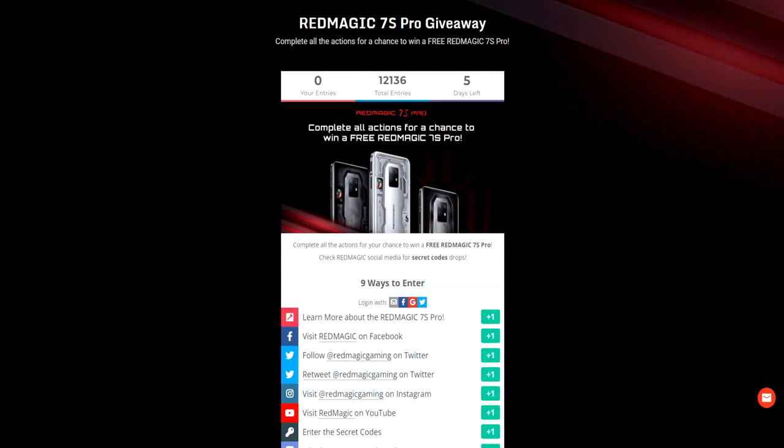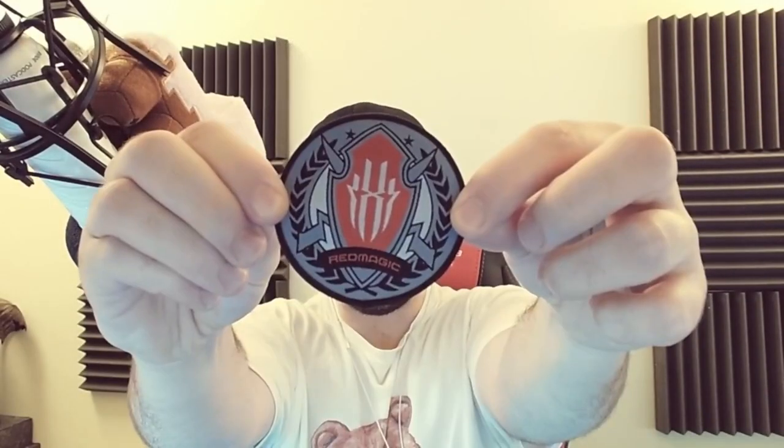Before I go any further — if you want to win one of these, there's a link down below. It ends in a couple of days, so enter. They're giving away a brand new phone for free. They also sent me this Red Magic patch, which is nice. But today we're checking out the phone.